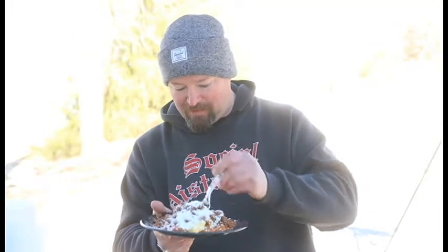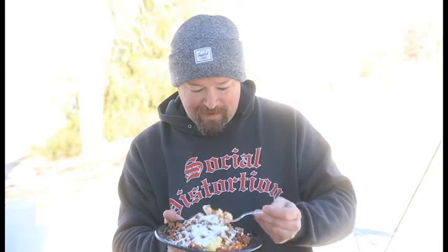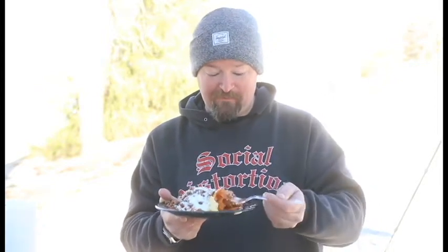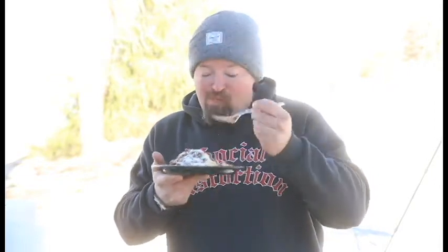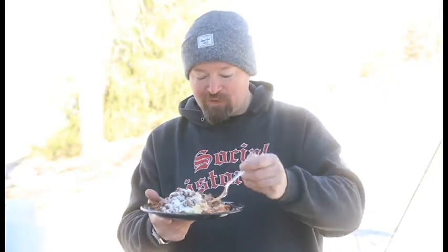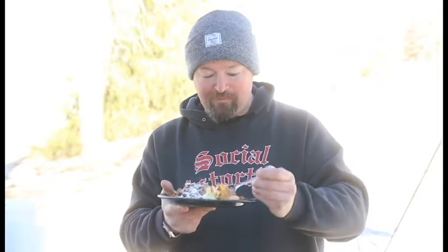I don't know if I can get all this in one bite, but we're going to try — get something that has everything in there. We've got the cotija, the eggs, chips... Mmm. Man, that is so good. The corn from the chips really just kind of makes it, and the cotija mellows it out. It kind of fills in some of the gaps between the fat and the chorizo. And the fluffy eggs — so good.